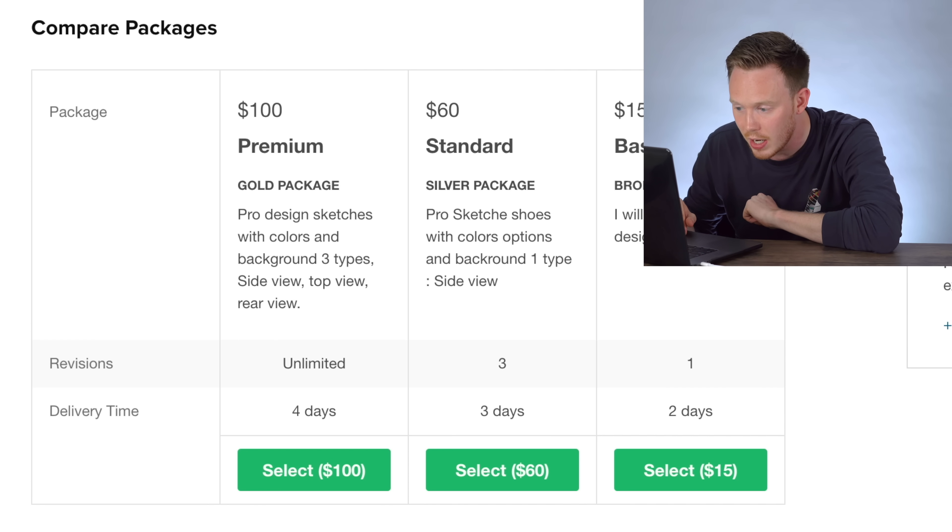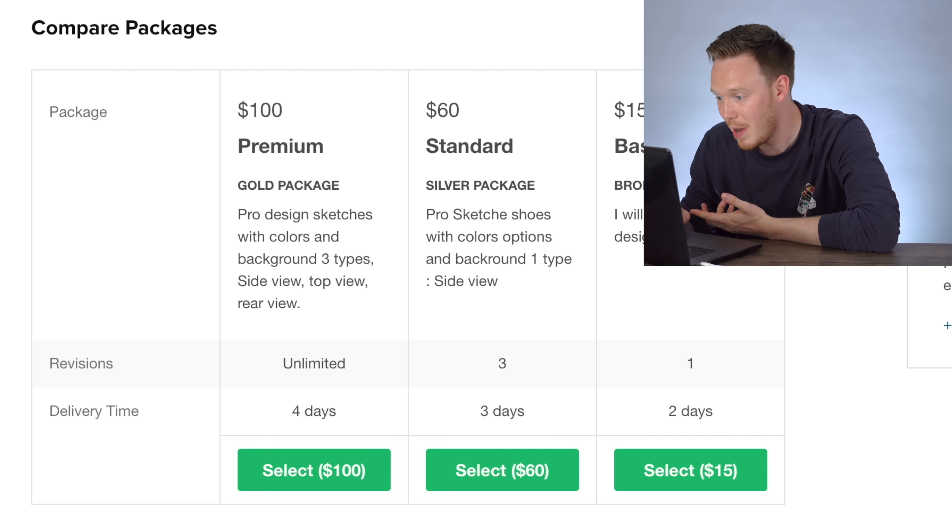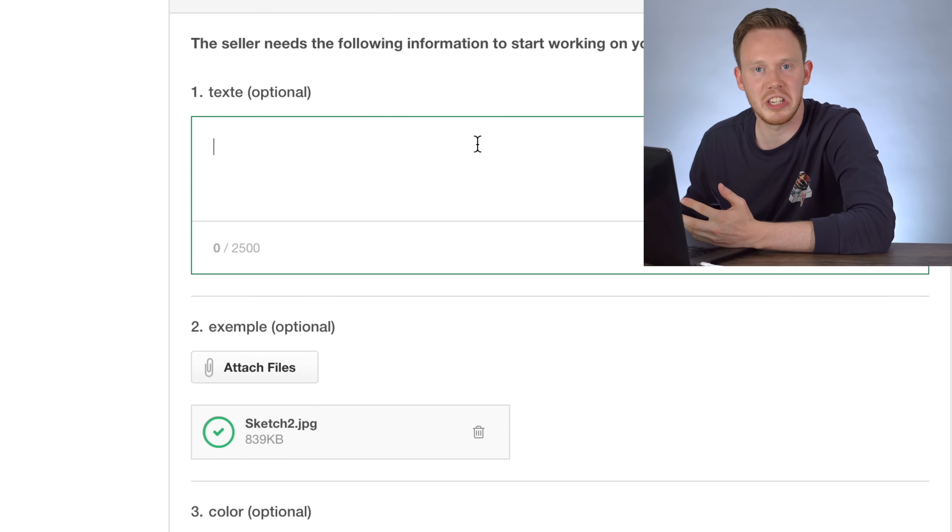And the premium package is $100 — pro design sketches with color and background, three types: side view, top view, rear view. I don't know if I need all that. I think I'm going to go with the standard. $60 is not bad for the level of quality with this guy — and I'm just going to tell him: 'do your thing.'